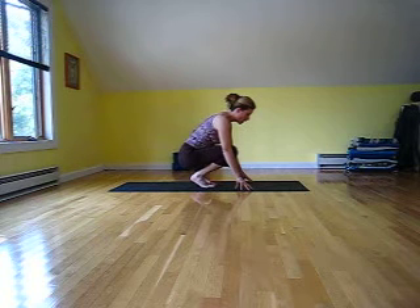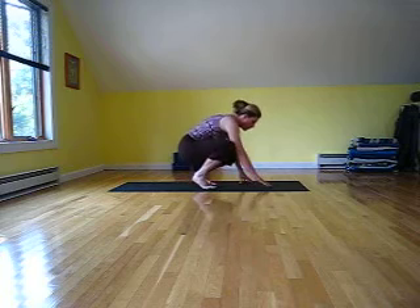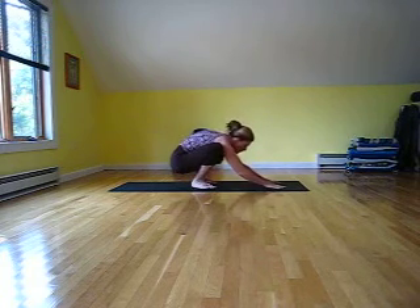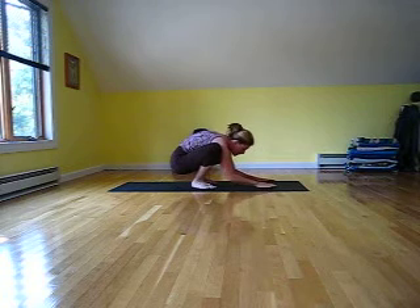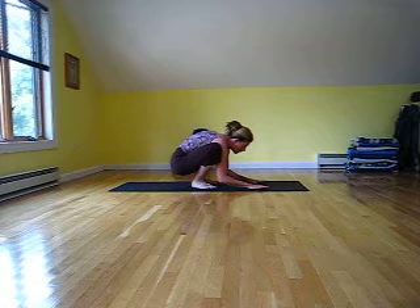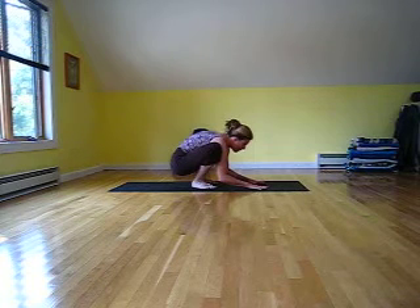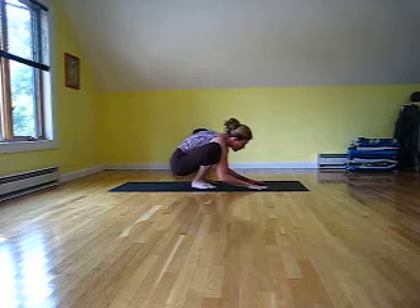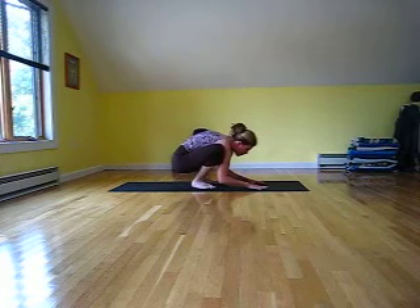Asana or Kakasana, crow pose. You come to a squatting position and you're going to bring your hands down in between your knees. You want to get your upper arms as far down on the shin as possible. Make sure that your fingers are spread and your hands are rooted strongly into the mat.